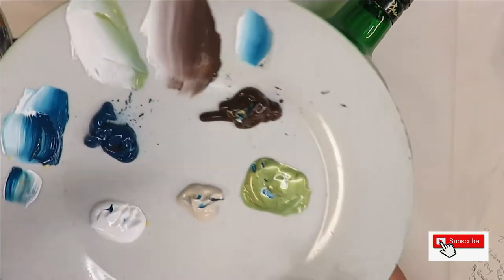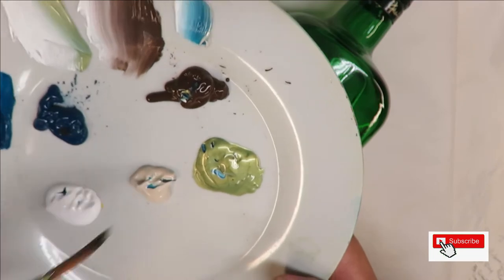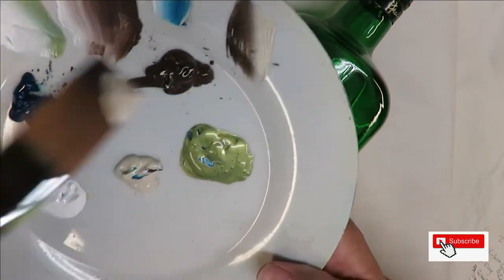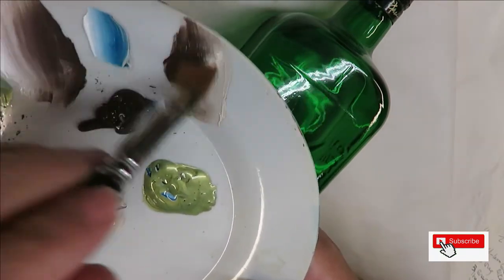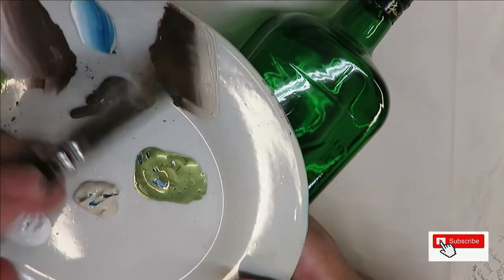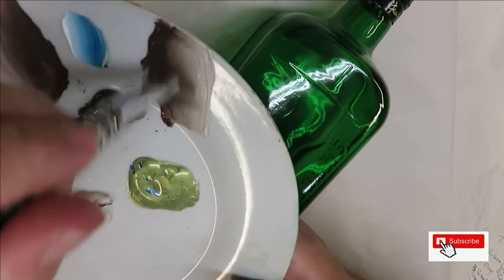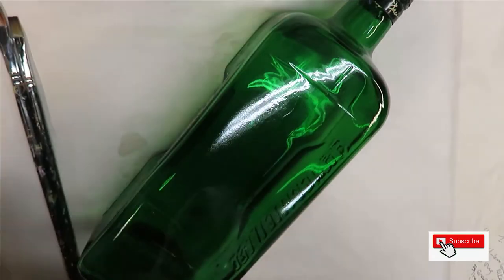I'm going to go ahead and begin with my number 14 brush. I'm going to start off with a little bit of the linen and a little bit of the burnt umber, just kind of blending it. It doesn't have to be real precise — I'm not a big stickler with brush loading. I'm sure it's important, but I just don't have the patience to spend a ton of time on it.